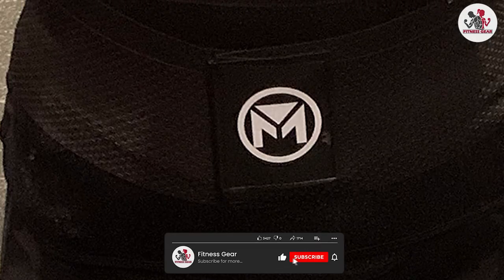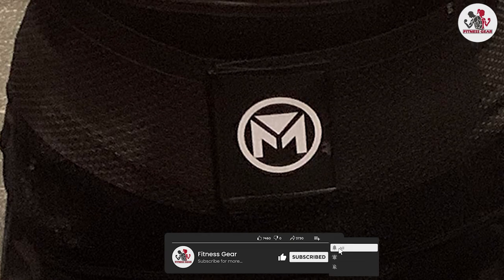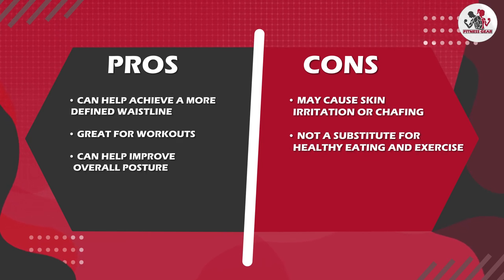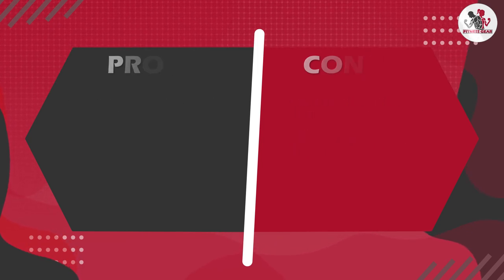Finally, it's important to note that waist trainers are not a substitute for healthy eating and exercise. While the waist trainer can help you achieve a more defined waistline, it's not a magic solution for weight loss.